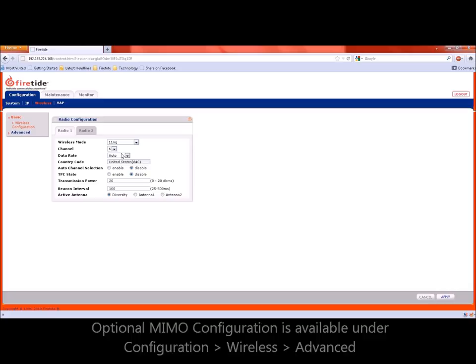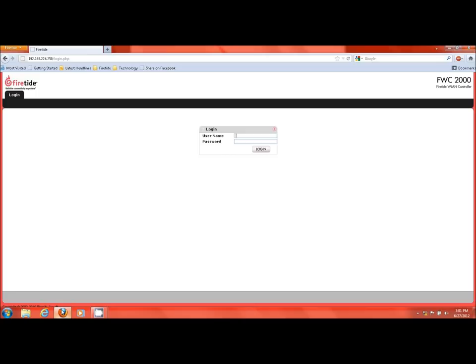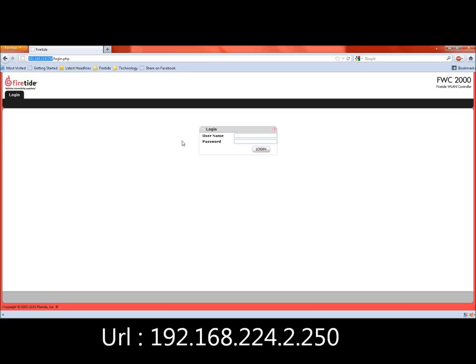FireTie Hotpoint 5000 series access points can operate as standalone devices or be associated with FireTie wireless controllers. Controller-based operation, known as managed mode, offers many additional features including roaming. The controller can manage access points in the same layer 2 domain or across a layer 3 domain. For accessing the controller via browser, go to the URL 192.168.224.250. The default access credentials are admin and FireTie.